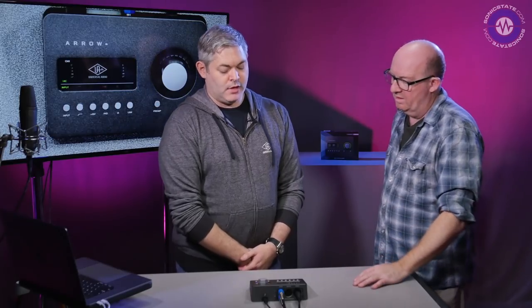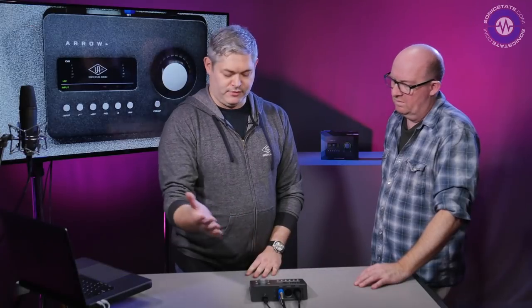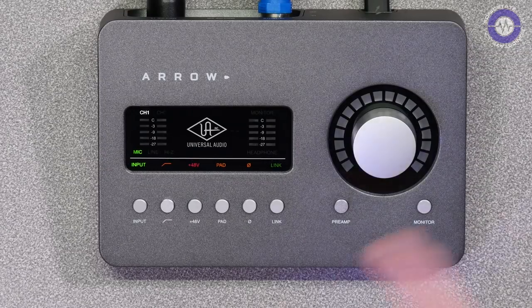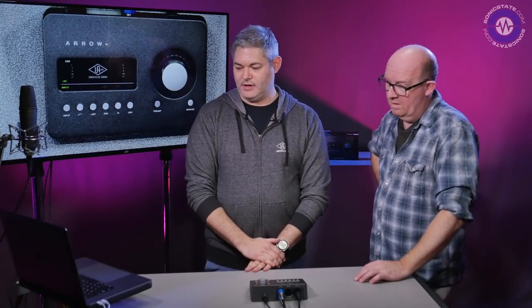You can also monitor out of it and use it to control a pair of active speakers. There's a pair of monitor outputs for near-fields or a feed to stage, and a headphone output which is a separate output with separate converters on the output side.